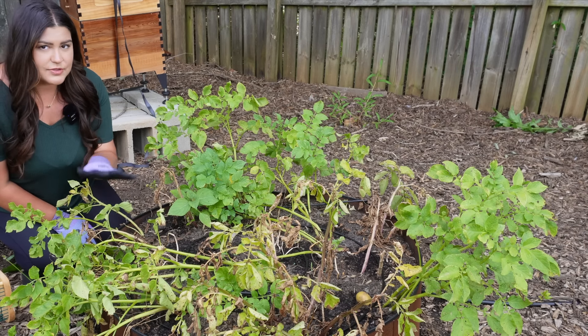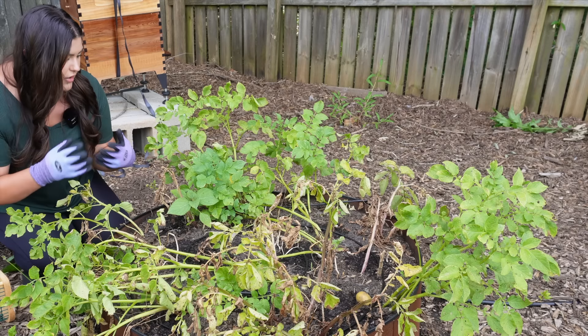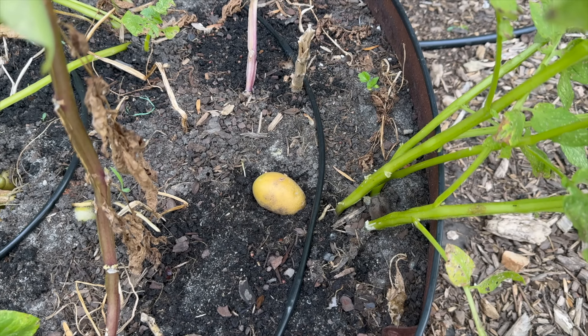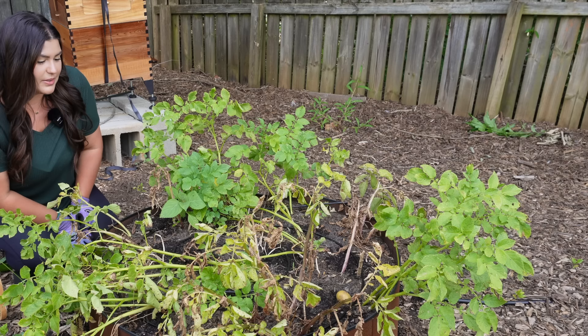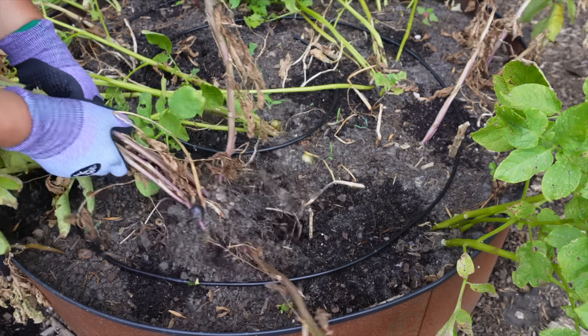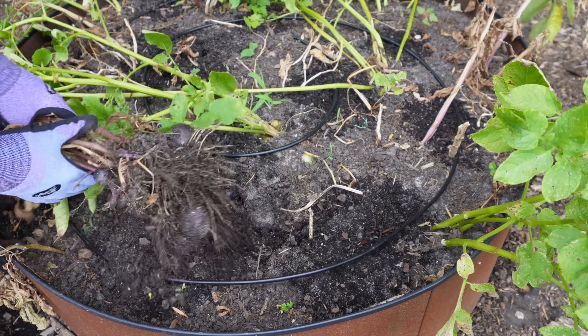My potato patch is looking absolutely tragic. The stems are falling over, and there might be a little bit of blight going on, so I just need to get them out. It doesn't matter what size they are at this point. Honestly, I like baby potatoes better than big potatoes, so I kind of hope they're on the smaller side, but they're definitely ready. I can see a potato poking out of the ground — it's got some green on it so I can't eat that whole one, but they are ready to come out.